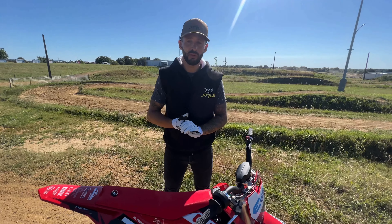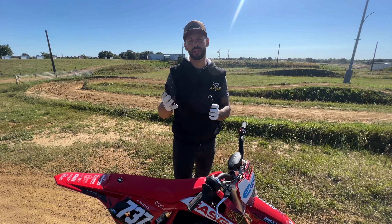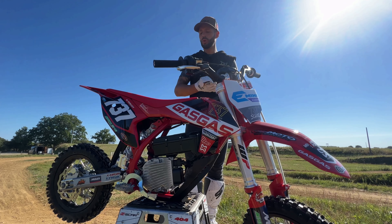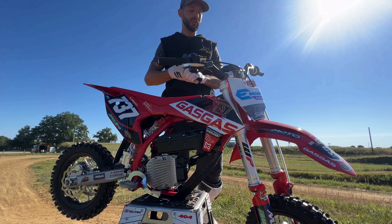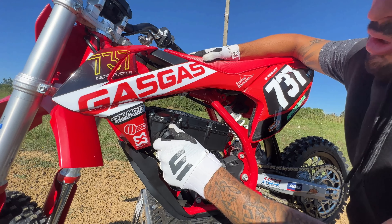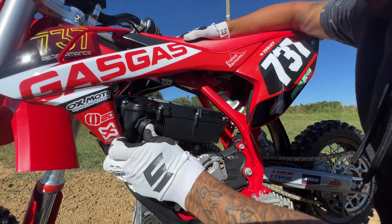On va parler de l'autonomie aussi. L'autonomie dépend vraiment du mode qu'on choisit. Forcément, si on prend le mode le plus puissant, l'autonomie sera plus courte — environ 30 à 45 minutes. Par contre, si vous choisissez le mode lent, on est plus entre 1h30 et 2h de moto. C'est pas mal pour une petite moto. Dans les stages de l'école de pilotage, on fait entre 1h et 2h, et la moto tient largement. Il faut compter entre 1h30 et un peu plus de 2h pour charger la moto. La batterie est à cet endroit-là. C'est assez simple d'utilisation pour charger la batterie.